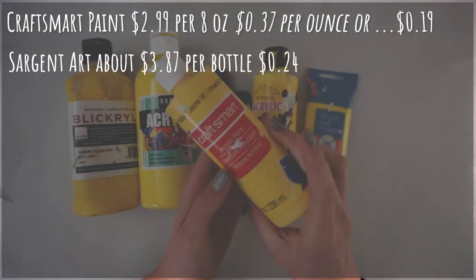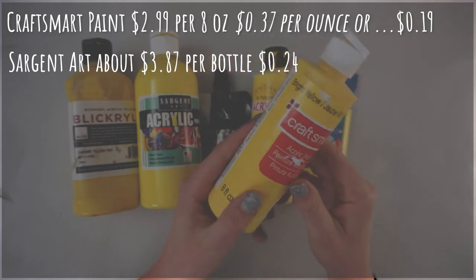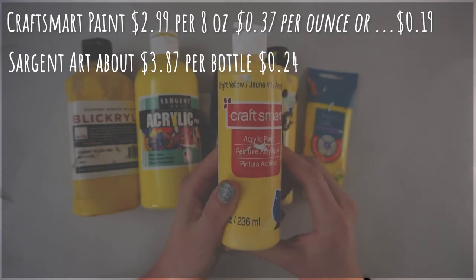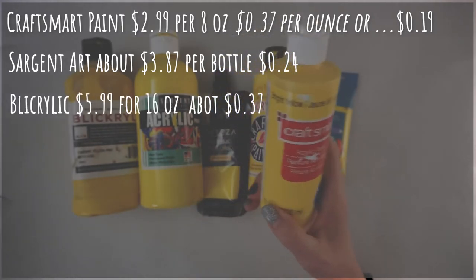Next up in price is Sargent Art acrylics, which are about $3.87 per bottle, coming out to about 24 cents per ounce. I like these paints, but they are harder to work with.